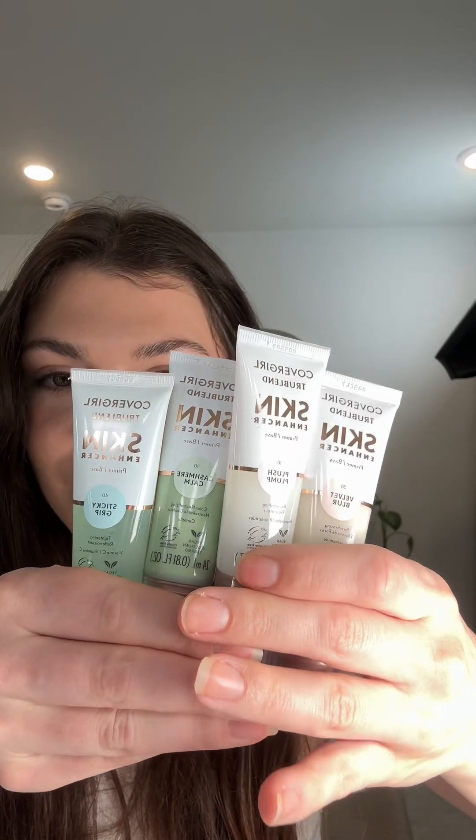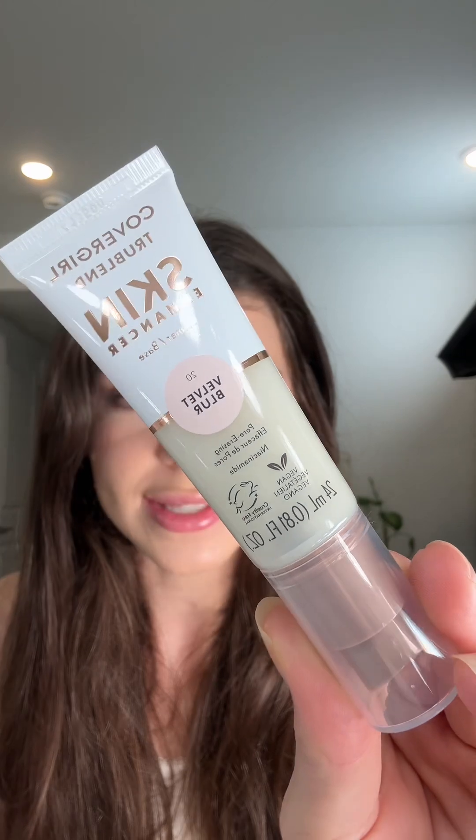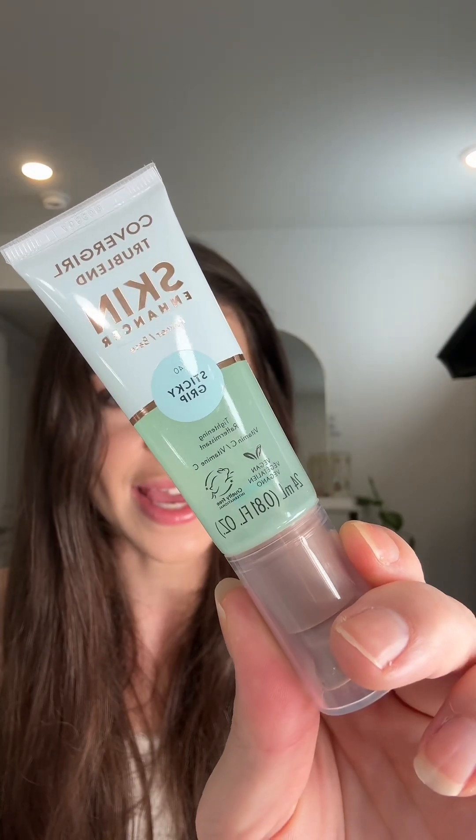Next I got a package from my favorite — CoverGirl. They sent me their True Blend Skin Enhancer, and they sent me a ton so let's get into it. First, let's look at all the primers: this is a Replenishing Primer, next is a Pore Erasing Primer, this is a Color Neutralizing Primer, and this is a Sticky Grip Primer.